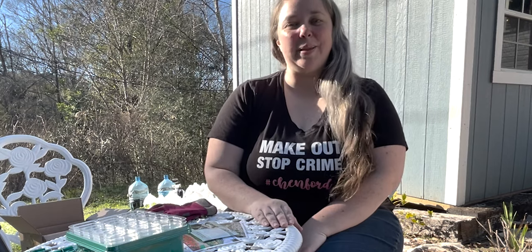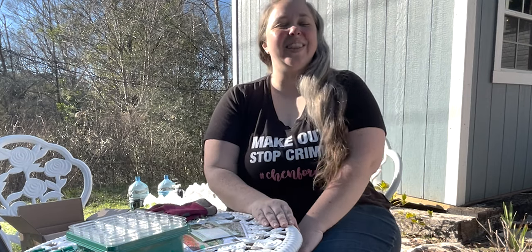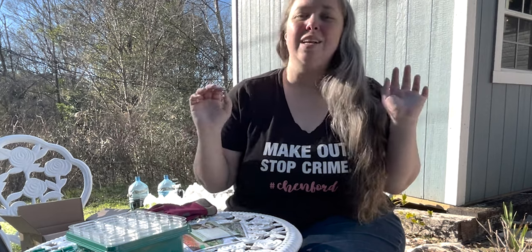Hey y'all, it's Betsy with Happily Ever After Etc., and I am back with another garden video. So if you are not tired of the seeds yet, we're doing more seeds.